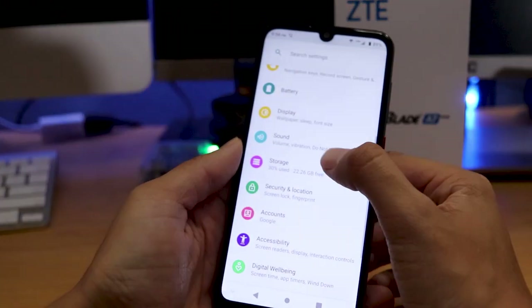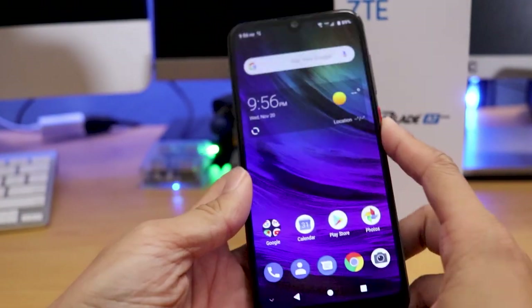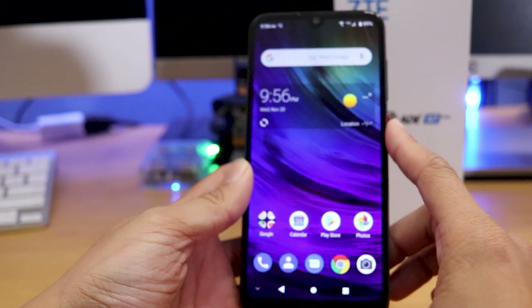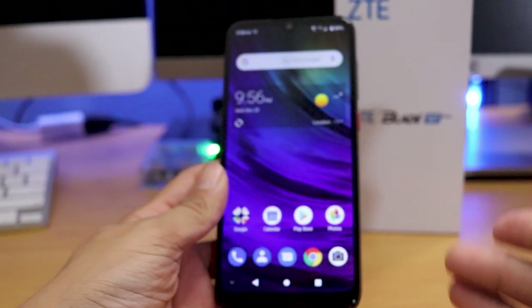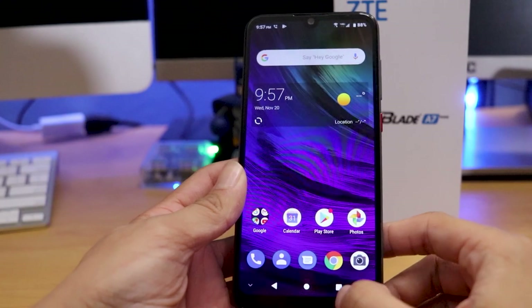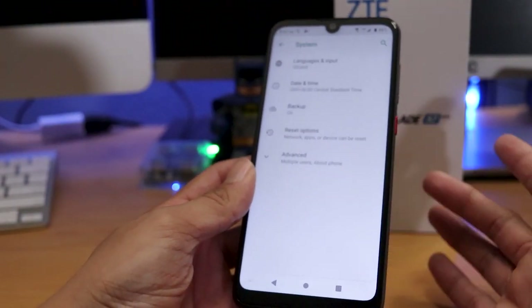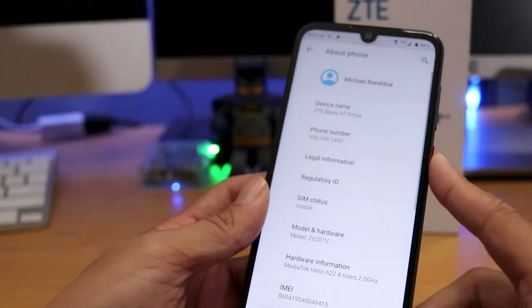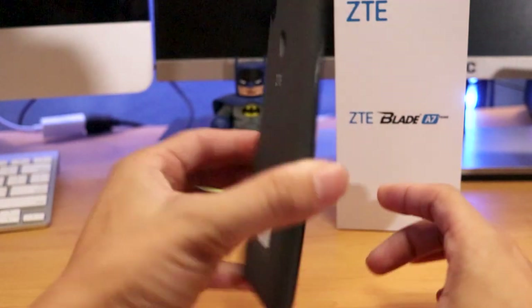I can probably change this to dark mode. The screen quality looks pretty good — it doesn't fade out too much when you tilt it. For a $99 phone, I think ZTE is really stepping up their game when it comes to budget to mid-range devices. They have their flagship which is the Axon, and another phone that just came out retailing for around $179. People living by their flagship devices like Samsung kind of forget about small companies like ZTE, which put out good product. This is running Android 9.0, by the way. This is just an impressions video — I'm not doing a full review yet.